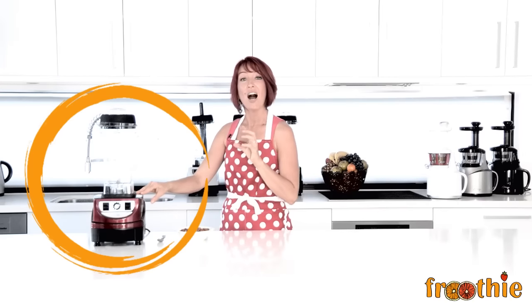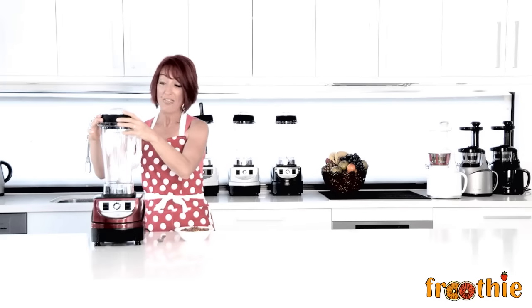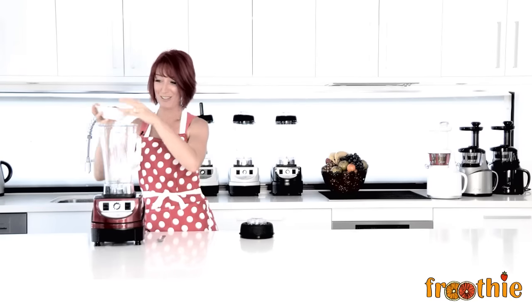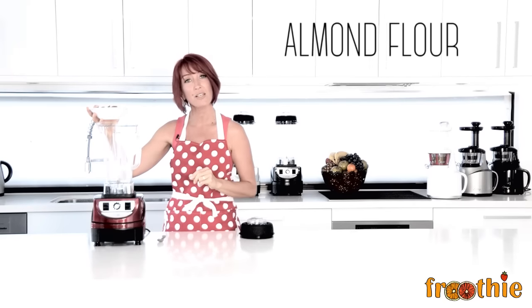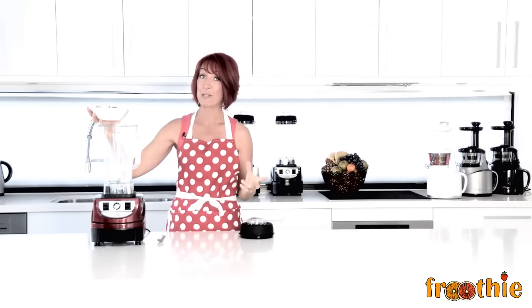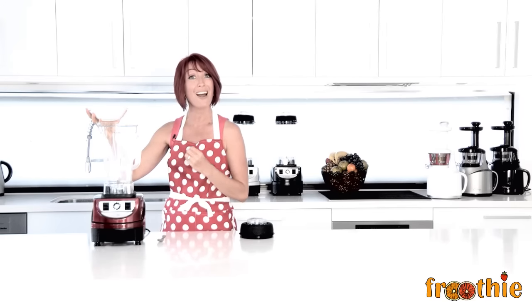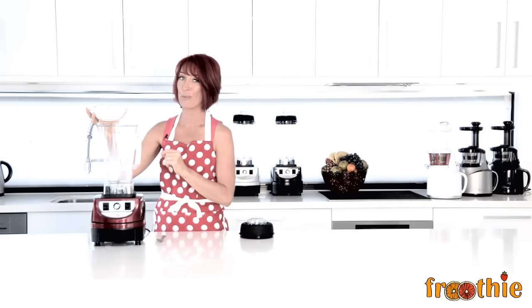The blades in this blender are 100% stainless steel; other blenders use mild steels. This means that the blender can cut through just about anything. I'm going to pop these almonds right in here and we're going to make almond flour. There are two things you can do here: you could make almond butter by blending them for a continuous period, or you can make almond flour by pulsing and ensuring you don't over blend.